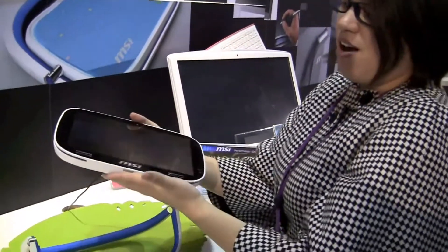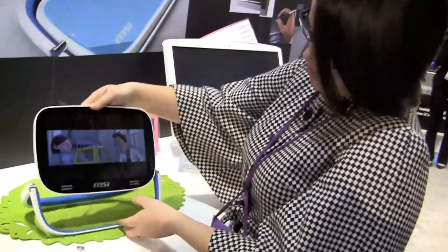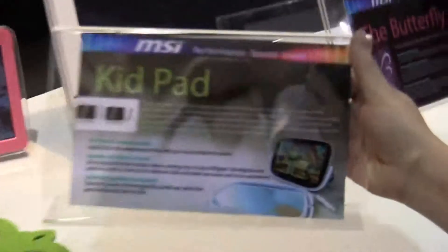So potentially this could be running on one of the new optional platforms, because MSI is just using the Z540 in their pad. So this could be the 560 — eight hours of battery life. You just never know with MSI. So I'm going to put this back in the dust. And this has been the MSI Kit Pad.